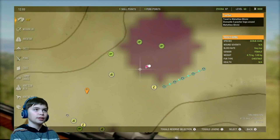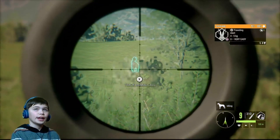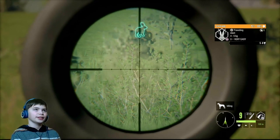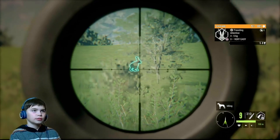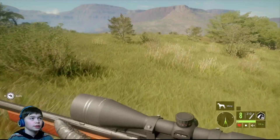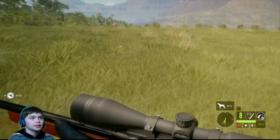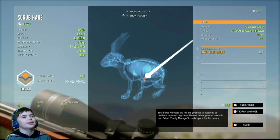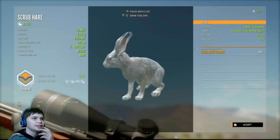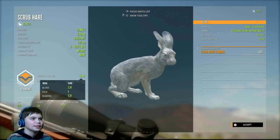This was another trophy where the audio bugged out, so I'm going to be voicing over for this. I had been hunting and trying to find a trophy, and I found a level three scrub hare. This was really cool — it was my first ever diamond rabbit species and they are not common to find. I'm really happy about this trophy and it was a really fun hunt.